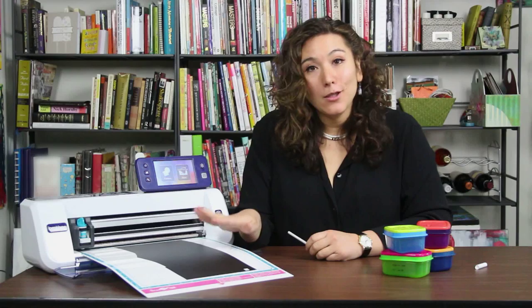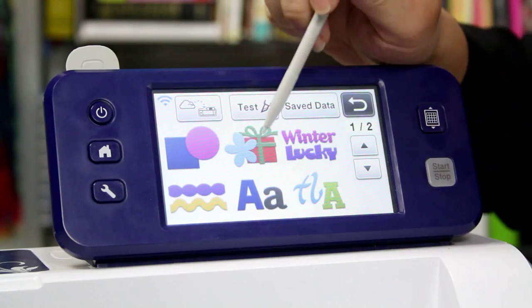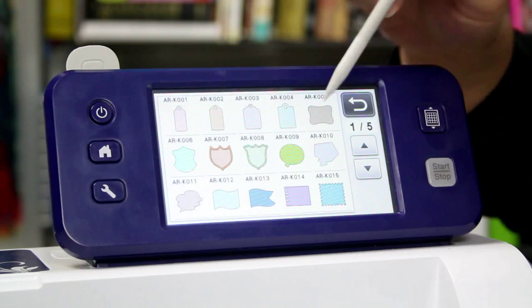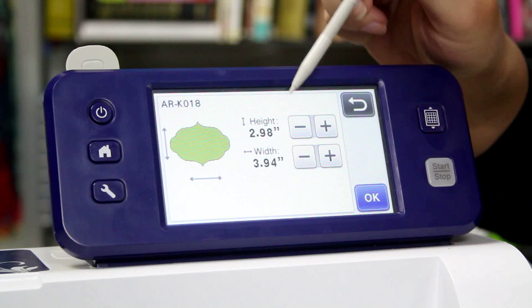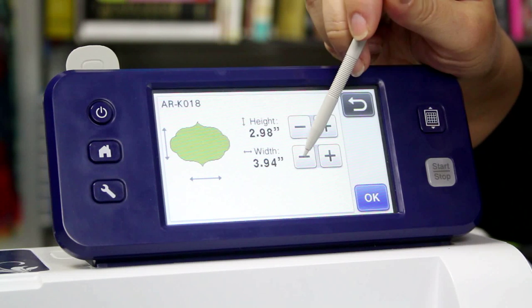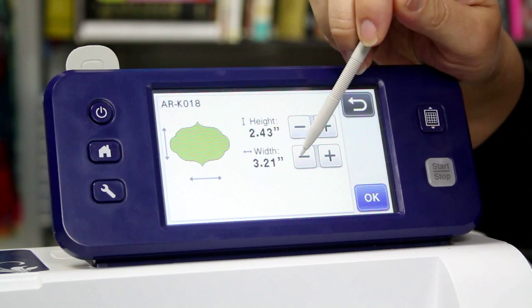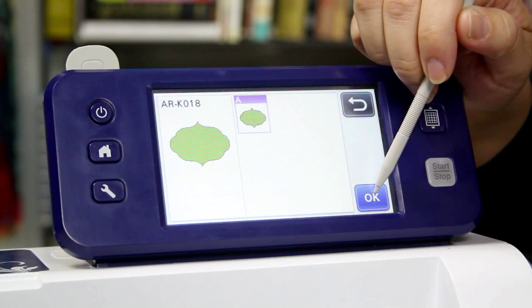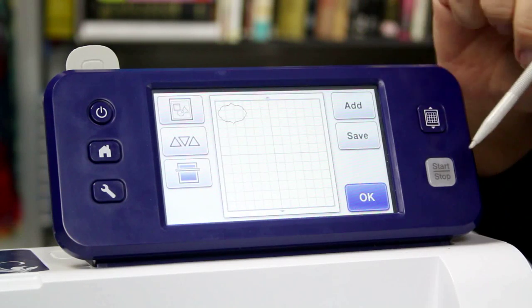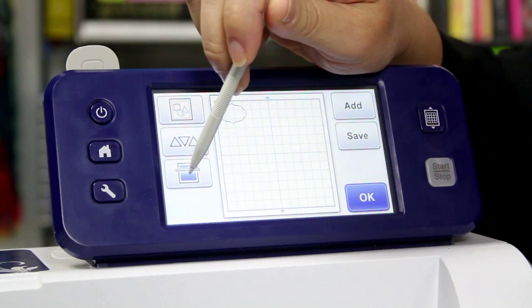I have some chalkboard laminate loaded onto my machine, so I'm going to go ahead and from the built-in patterns — there are some patterns in here that already kind of look like labels. This one is really cute. Because I've measured my container, I know it has to be less than 2.5 by 3.5, so I'm going to go ahead and size it down. When I feel like it's the right size, I'll say OK, and OK again, and hit Set. Now I need to scan in my material, so I'm going to press the Scan button.